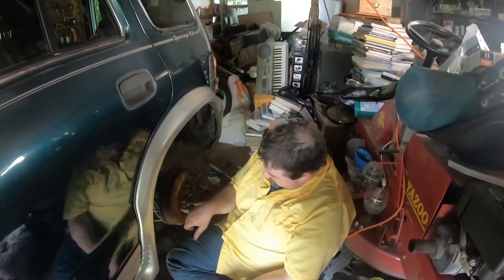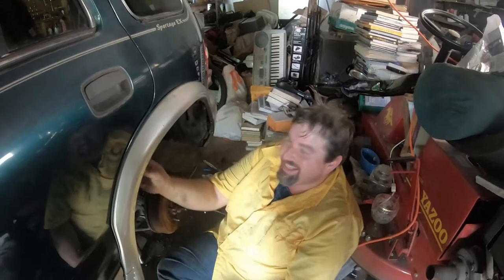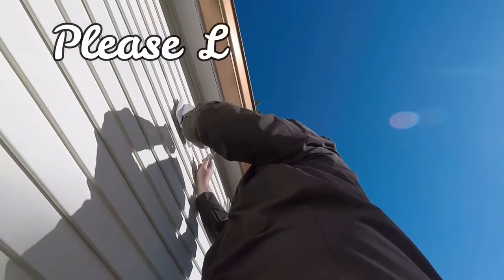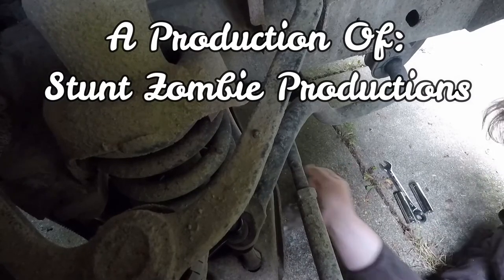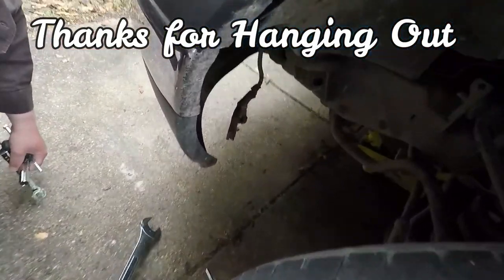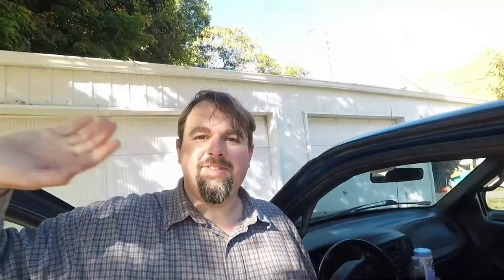Alrighty. If you enjoyed this, please like, share, and subscribe. If you didn't, and if you have enemies, share it with them — after all, why should you suffer alone? Yeah, that's it. Until next time. See you later. Later. So long.